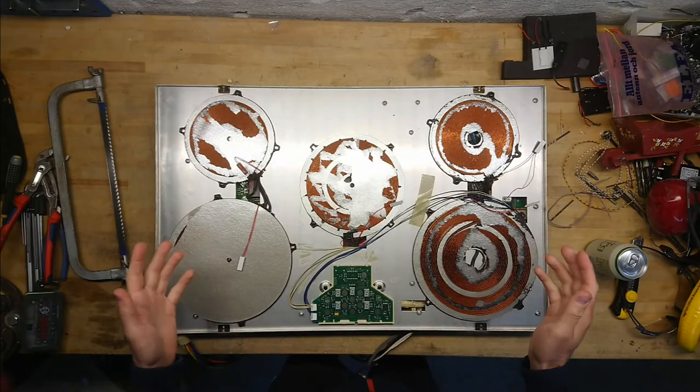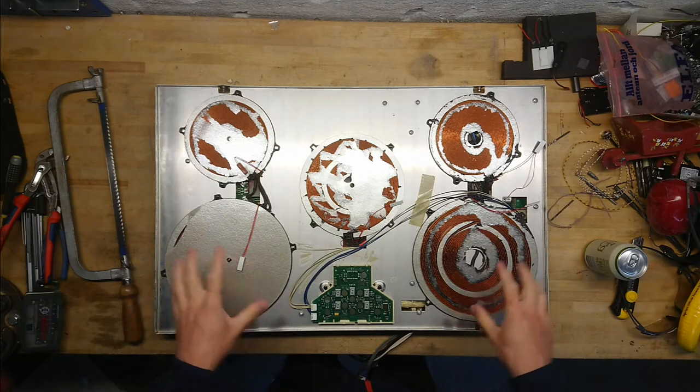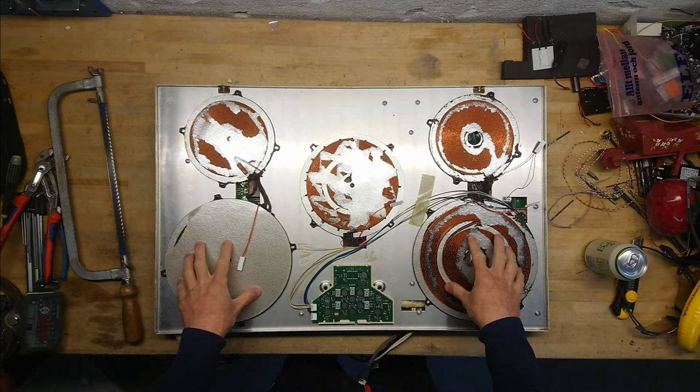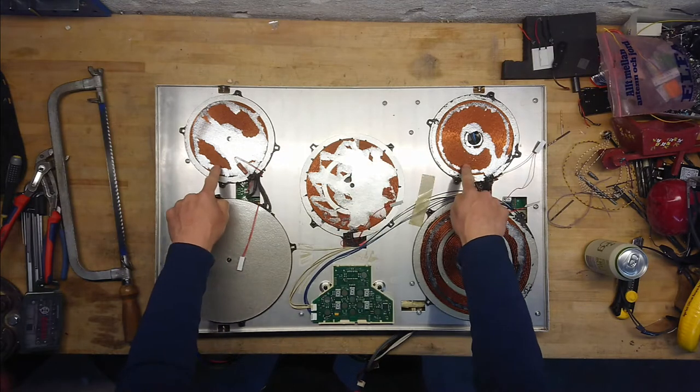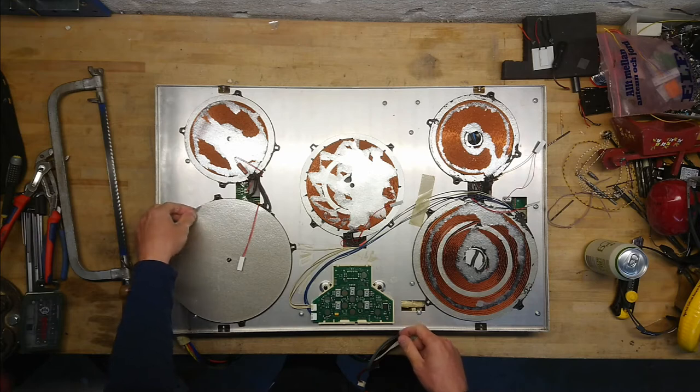This induction stuff is serious business — look at this, 10 kilowatts. We mostly have the high-power two plates here, medium power, and two small-power zones. It has what looks like some kind of silver mesh screen material — some type of fiber.